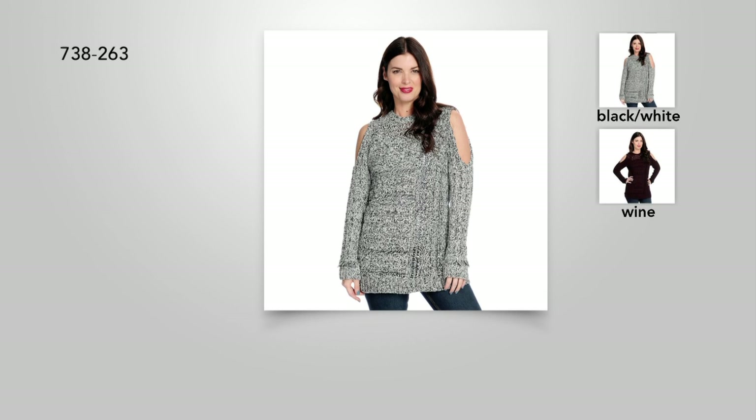It looks kind of toppy. The shoulders — we say last to go, first you want to show. You never bloat, you never feel like my shoulders aren't looking good today. They always look good.